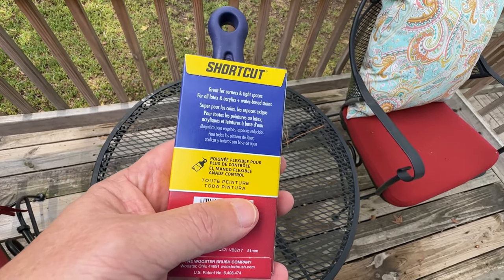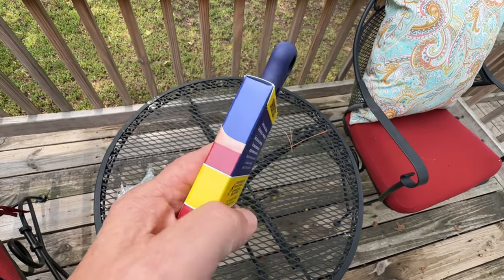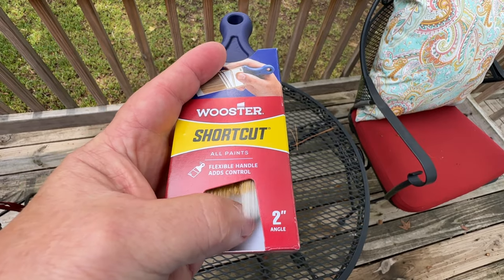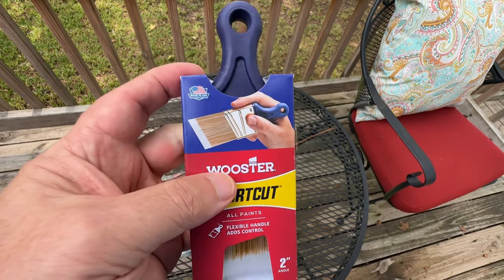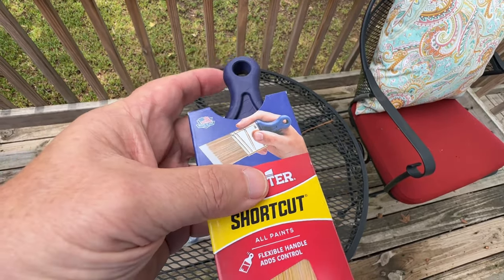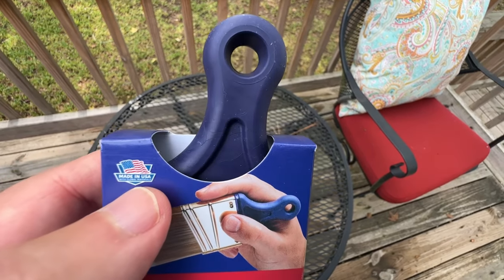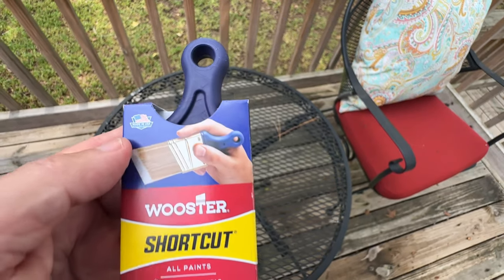So first things first, let me tell you about the design. The angle bristles on this brush make it perfect for those tricky corners and edges. Whether you're painting a room or touching up some trim, cutting in a wall, this brush really comes in handy. The bristles are super soft and smooth, which means you'll get a smooth, even finish every time. No more streaks or uneven coverage.